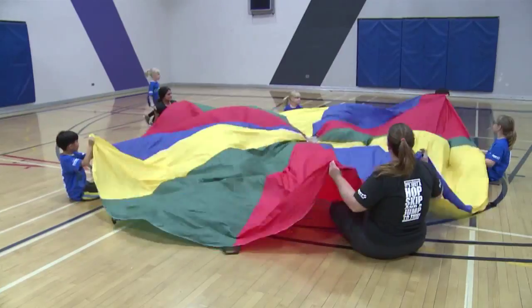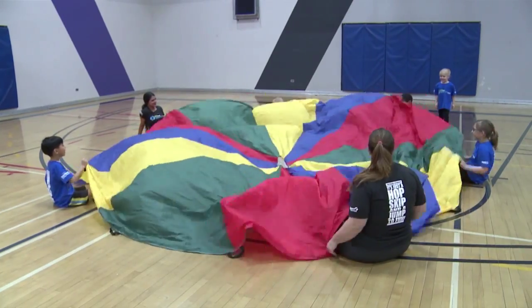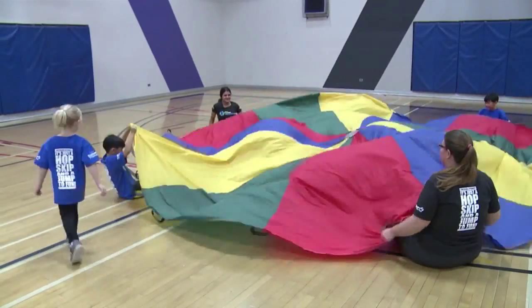One or two children are the lifeguards and they are walking around the outside of the circle. The shark must grab the legs of the swimmers who have them under the parachute and pull them under, turning them into sharks.